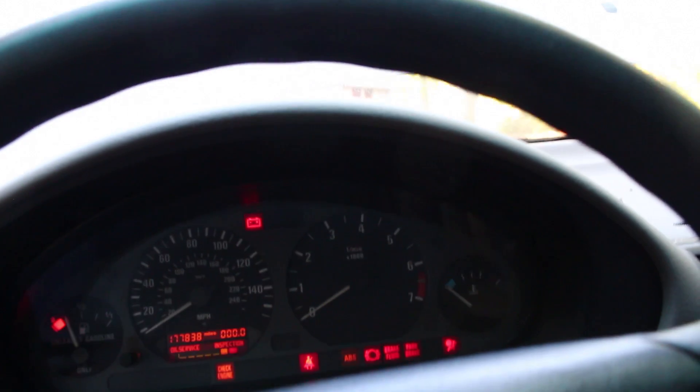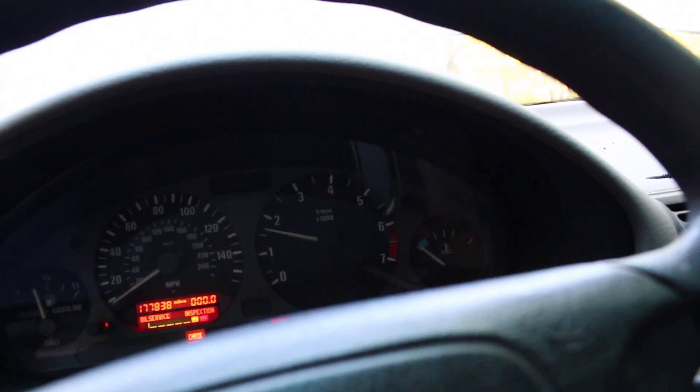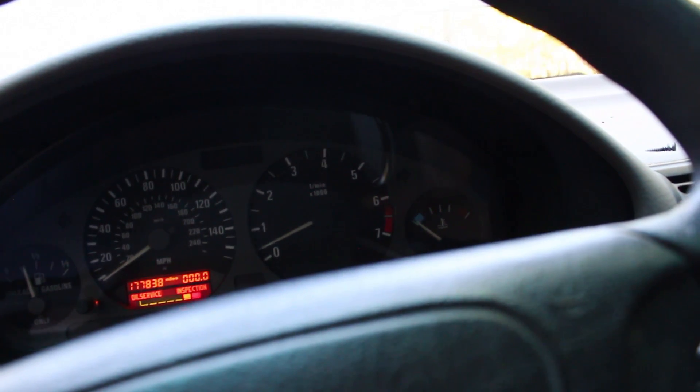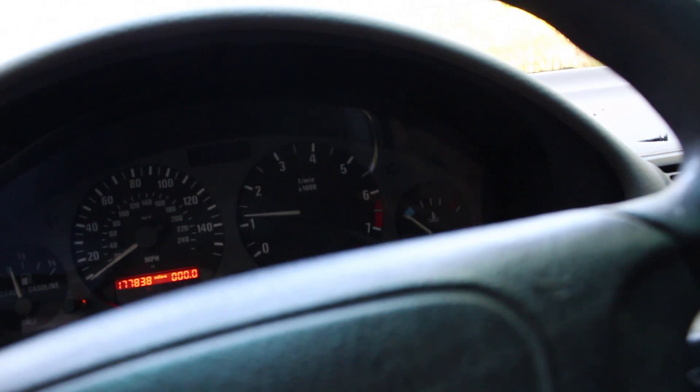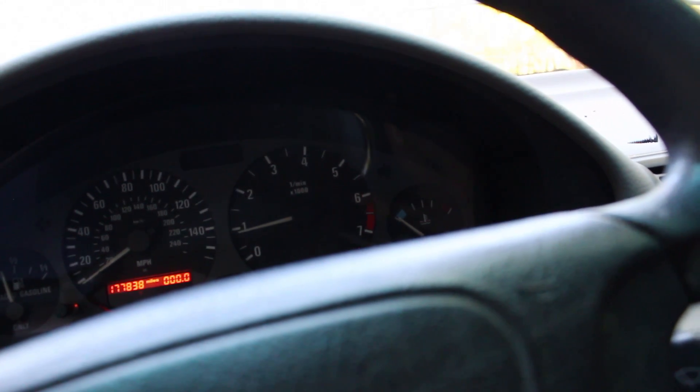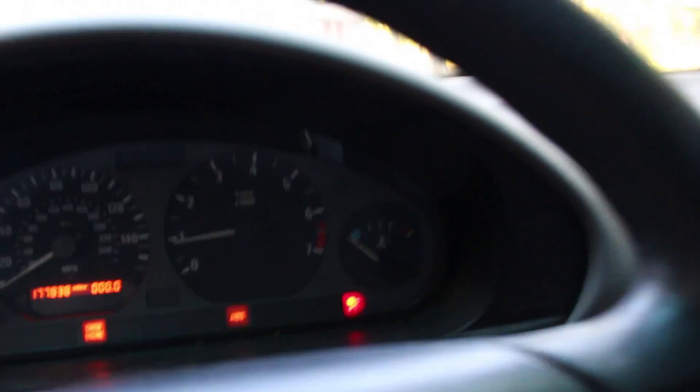Let's see if we can get it to start again... the longest it's ever ran... it's idling! Oh my god, can you believe it? Oh yes, she is idling! You hear that? Look at that bounce — it can't stay like this, but oh...